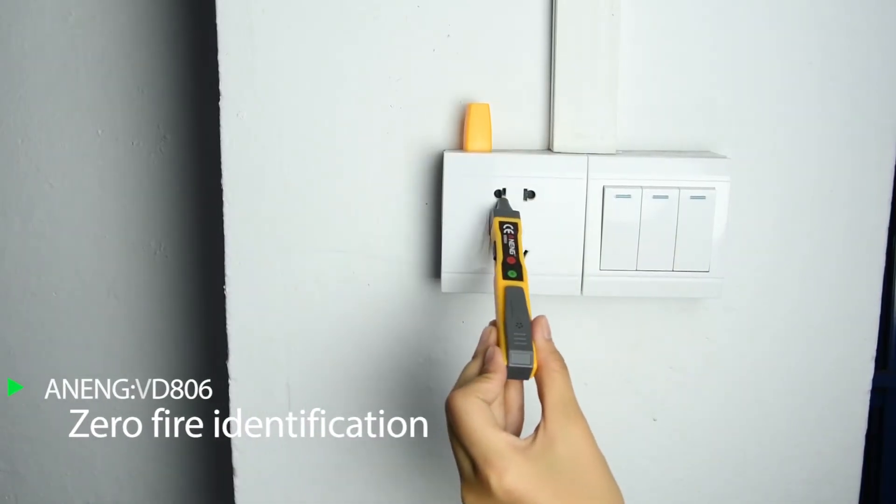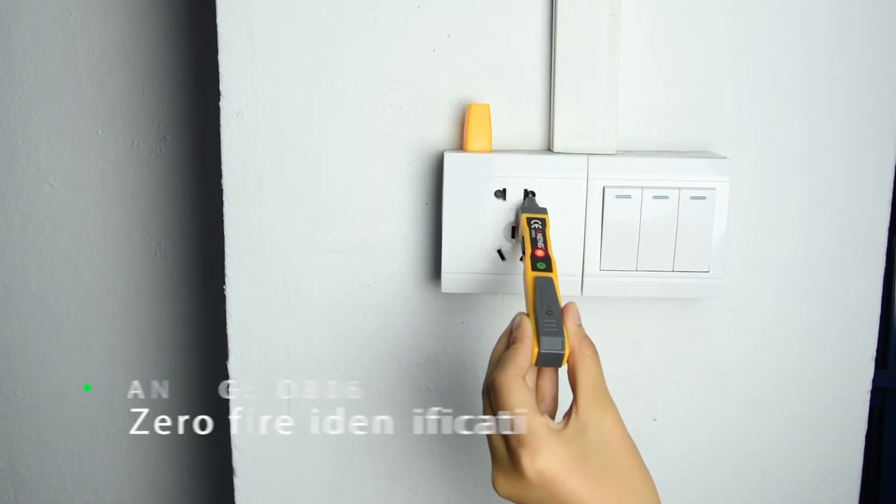Zero line and live line detection: no light indicates a zero line, while a light indicates a live line.